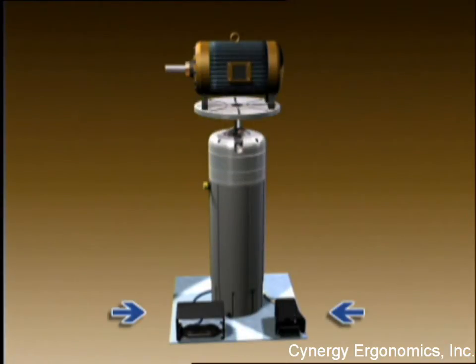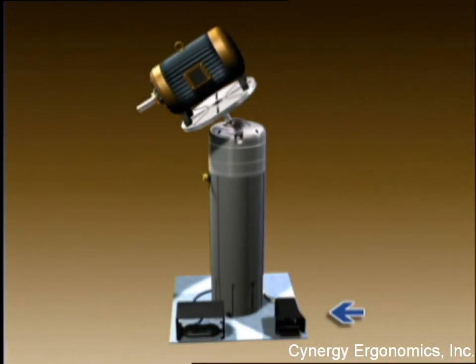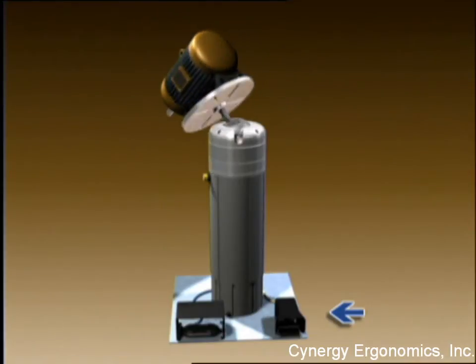Two foot pedals enable full operator control of the Ergomaster Positioner. One pedal controls a smooth, precise height position, while a second foot pedal provides release for easy tilting and 360-degree rotation of the workload.